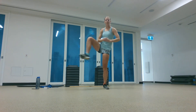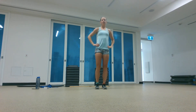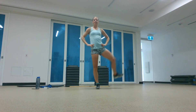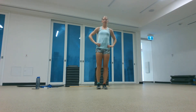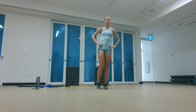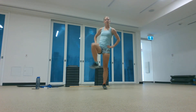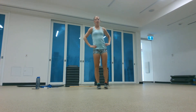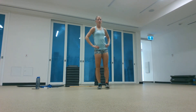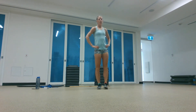Let's move into the hips, doing some hurdle steps — stepping over a big tree or obstacle in your path. Try to keep your body nice and tall as you bring that leg out and around. We'll change direction so you're walking backwards over an obstacle.